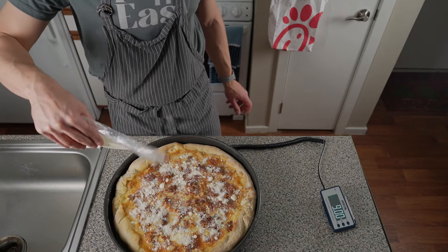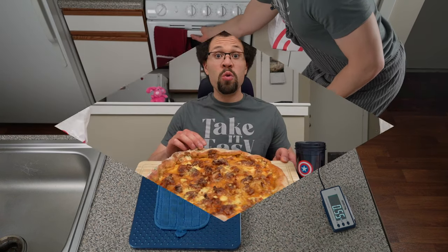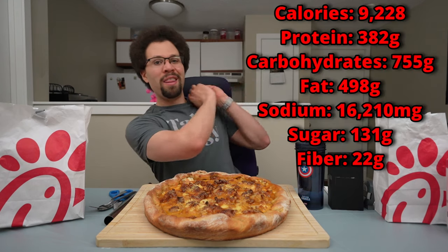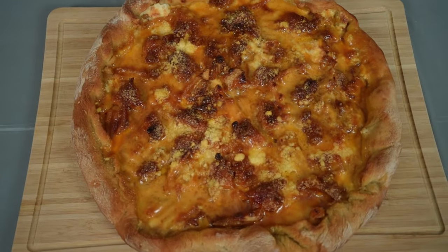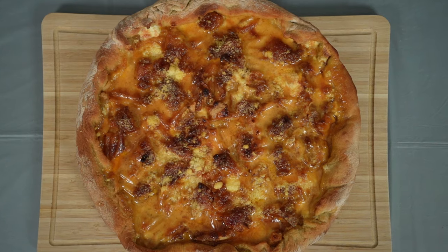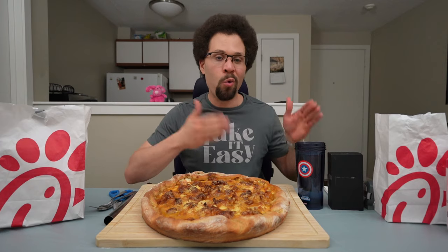Then I put some pecorino romano cheese on top and put it back in the oven for about another 10 minutes. You end up with a beautiful deep dish Chick-fil-A pizza. I'm super happy with how this turned out. I was nervous the dough wouldn't be cooked enough and nervous about rolling it out, but nothing leaked out of the bottom. To drink I have warm water. Before we get started, let's cut this up.